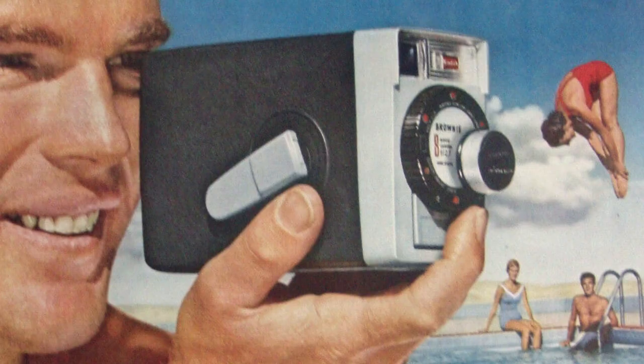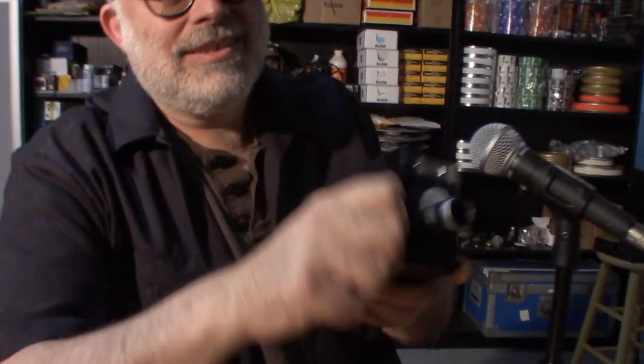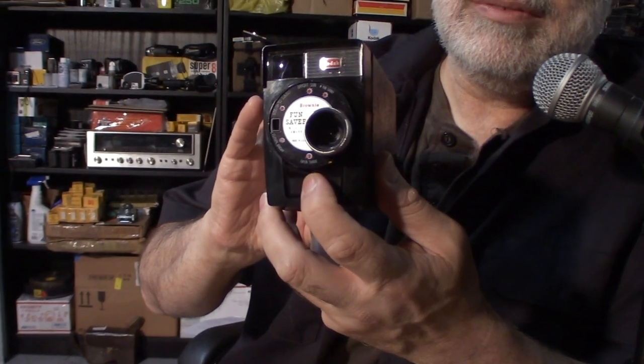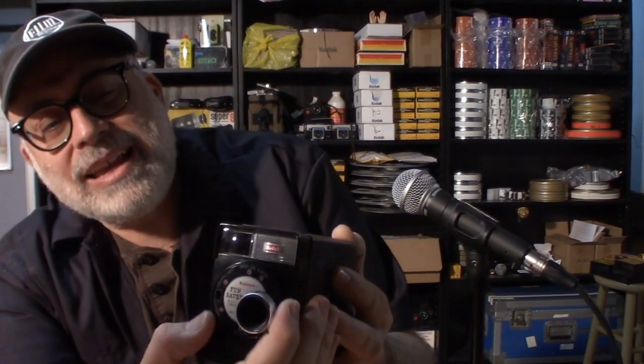Today we're talking about the Kodak Brownie Fun Saver camera. This came out in 1963; there was also a version that came out in 1960 — I think they just called it the Kodak Brownie 8. It is a manual wind camera, and here is your shutter button. It does purr, and this is a beautiful camera that takes really sharp home movies, and it's super simple.